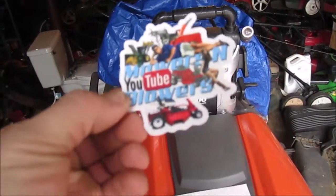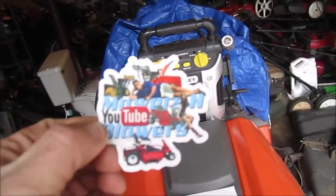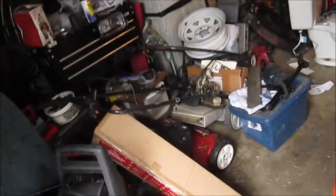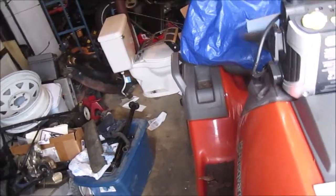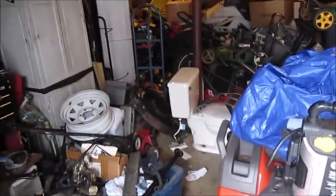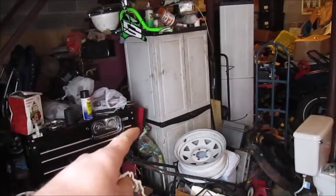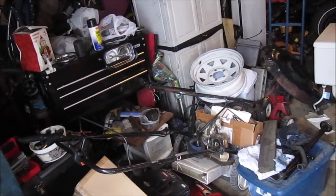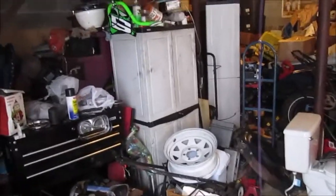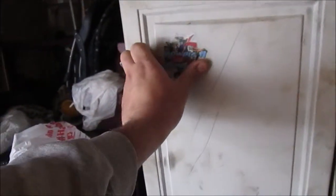There's the sticker he got me. He's got a good YouTube channel — there's some stuff I learned from him. He lives in Long Island, upstate New York area. I watch most of his videos when I'm either at work or at home working on something. I'm gonna start putting stickers on that cabinet right there. I'm gonna peel this off here.